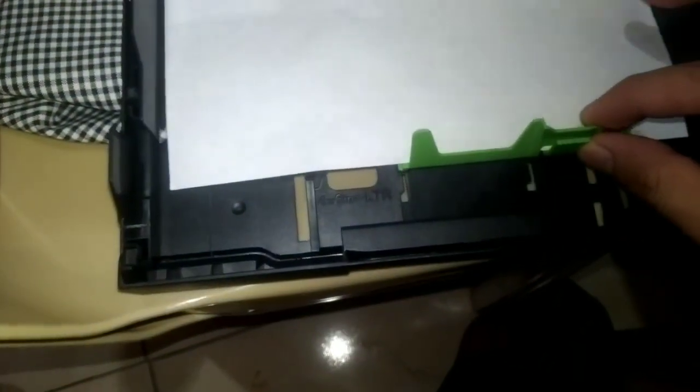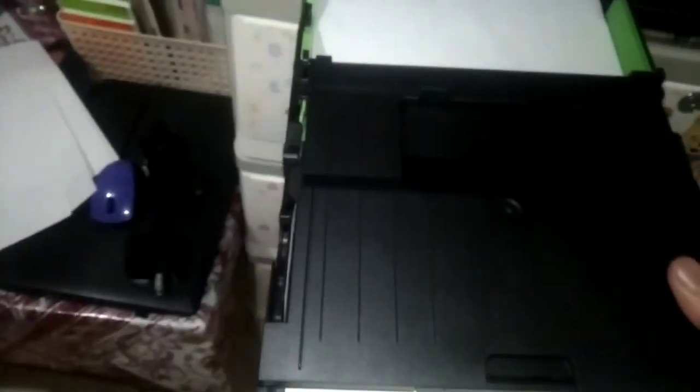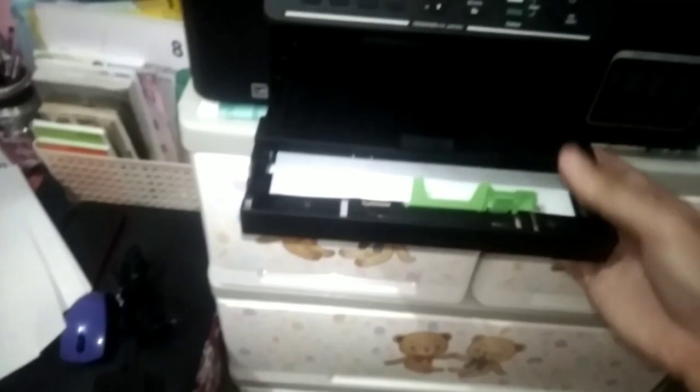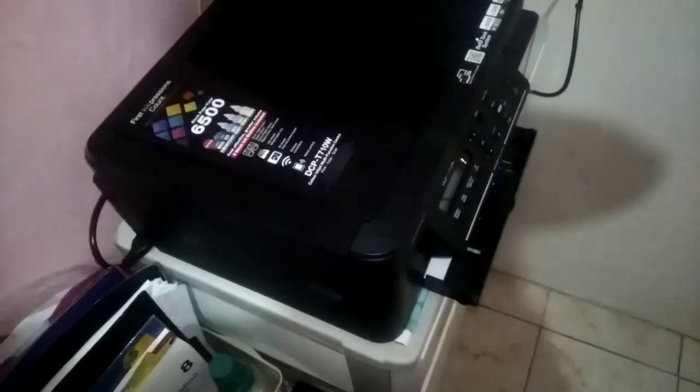The guide aligns it perfectly. Put the cover back and slide the tray back into its slot, and you are ready to print long paper.